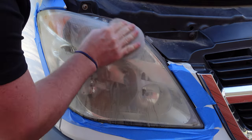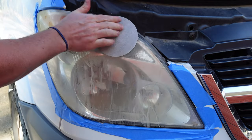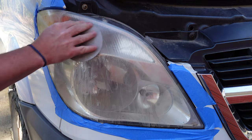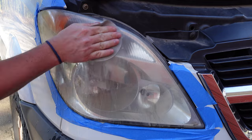For the left headlight, we'll be starting with 800 grit sandpaper, moving up to 1500 grit, and then finishing with a compound and then polish. For the right headlight, we'll be doing the same 800 and 1500 grit. However, we'll be throwing in an extra 3000 grit sandpaper.